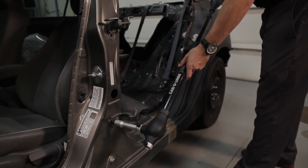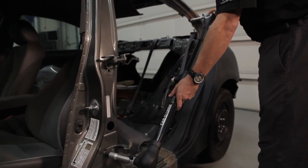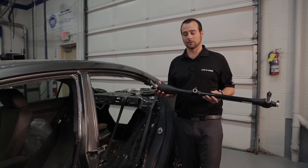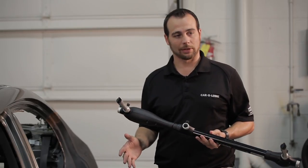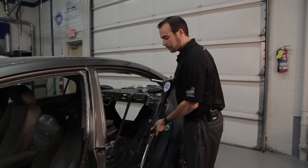In addition to using Point X for our blueprinting and diagnostics of a vehicle, we can also use it in the repair process. A lot of technicians are missing out on measuring the side of the vehicle, so when we can have a quick easy tool like this — when that door is just not fitting right or that quarter is just not fitting up quite right — we can quickly step in with something like this.